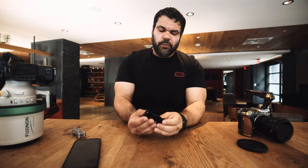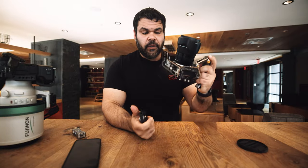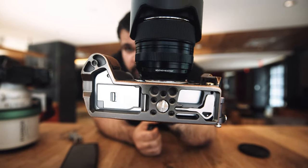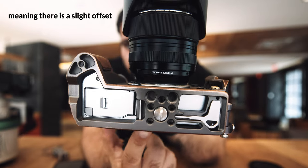It has two screws, so I'm guessing that means they intend for this to be used predominantly with a cage. But I used it on my little Ricoh GR, just turned it sideways, and it was fine. I'm sure you won't have a problem using the quarter-inch thread on the bottom of your camera. Almost all my cameras are constantly caged up.